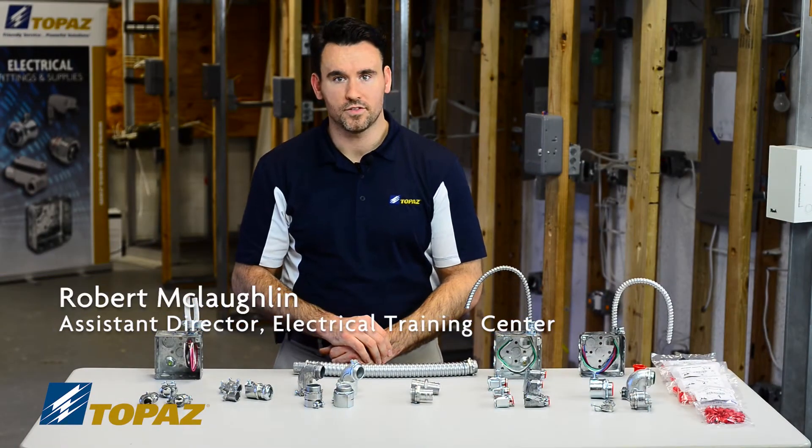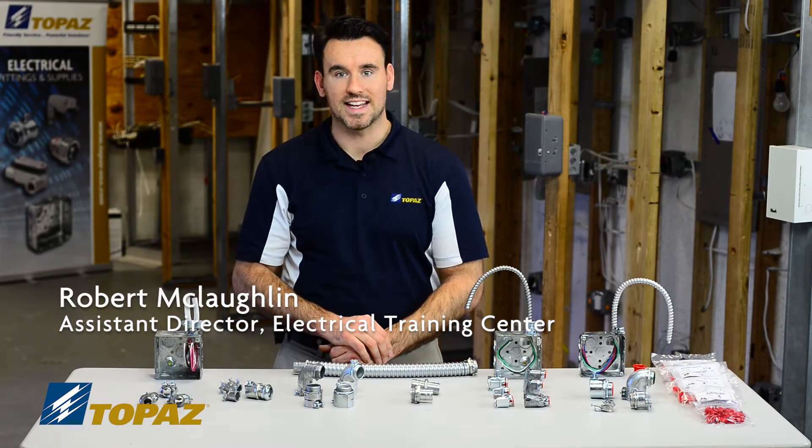Topaz offers a full line of fittings for BX, Flex, and MC cables.